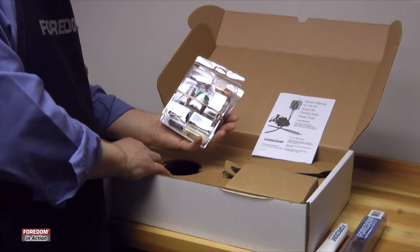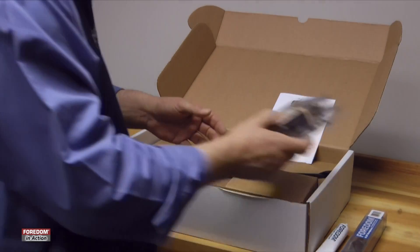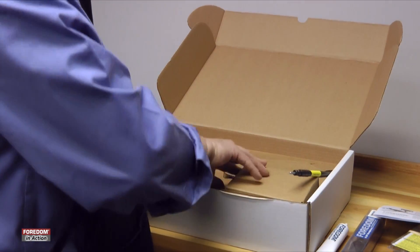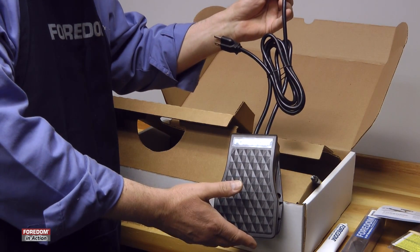All these accessory kits are a little bit different for the different kits. There's jewelers kits, general purpose kits, and wood carvers kits. I'll show you what we have inside the box. You have a speed control — a variable speed foot pedal for hands-free use.